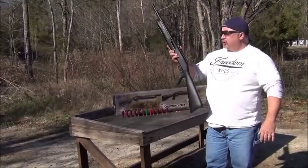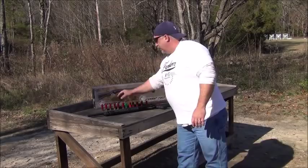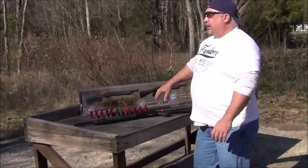This shotgun is chambered for both two-and-three-quarter and three-inch shells. We have a variety of shells here today, all different brands and shot types. We've even got some slugs — solid one-ounce lead slug, double-aught buckshot, number four shot, number six shot, number eight birdshot.